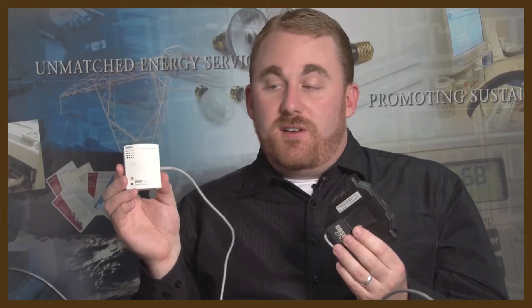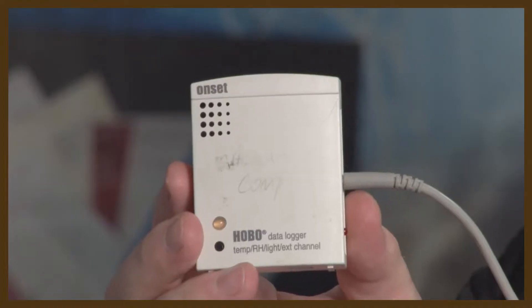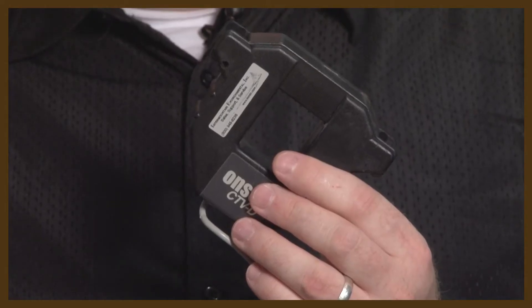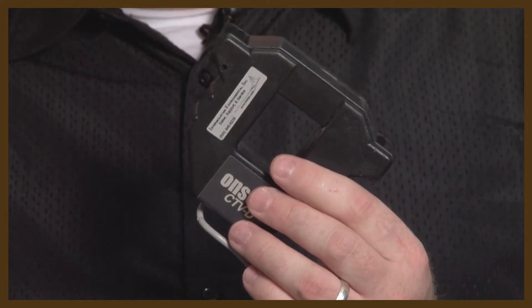This is a current transducer connected to a data logger. You can use this in conjunction with a digital RMS multimeter to compute kW of your motor to estimate motor load.